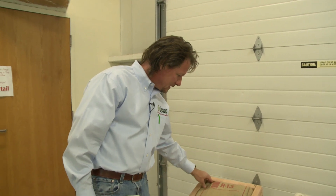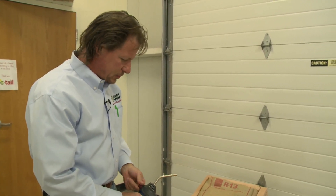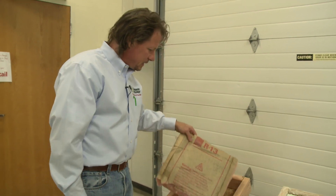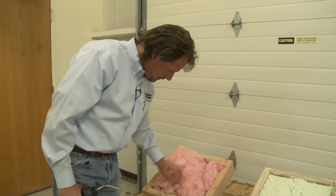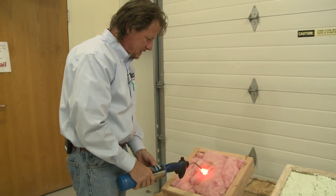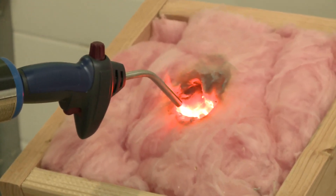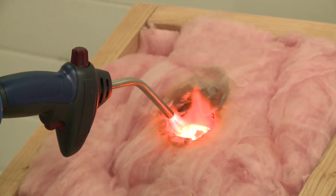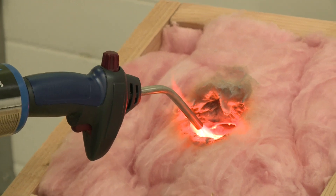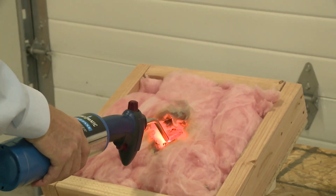Now I'm going to do a fire test — one of the great things about aircrete is its fire classification. We're comparing fiberglass insulation and aircrete. This fiberglass batt says right on the facing: 'Warning, this facing will burn.' You can see the fiberglass just melts away. If there were a fire in your house, air can flow through the fiberglass, melt it away, and get to the framing members and combustible parts of your home. Fiberglass is not very good in a fire.